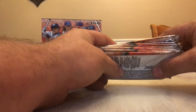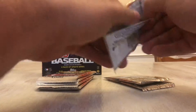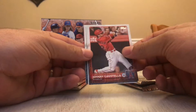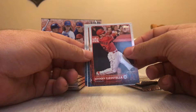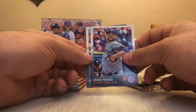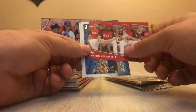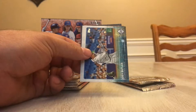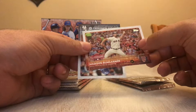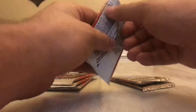There are our two chrome update packs. Let's start ripping the regular packs. Johnny Givatello. Bobby Parnell. Ryan Tapura rookie card. Kelly Johnson. We have an All-Star Game Clayton Kershaw. We have a Joy Butler. All-Star Game Madison Bumgardner. And Enrique Hernandez. There's nothing too spectacular in that one yet.